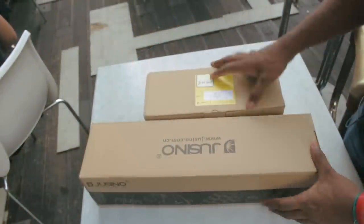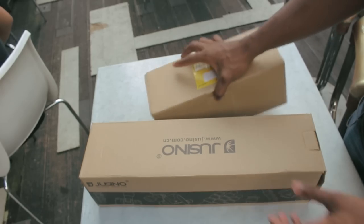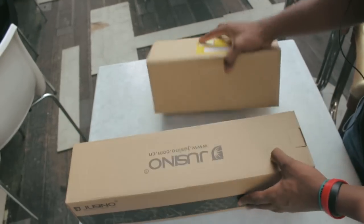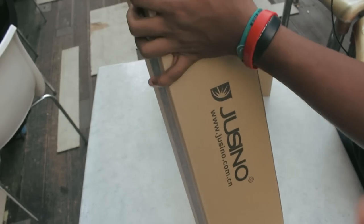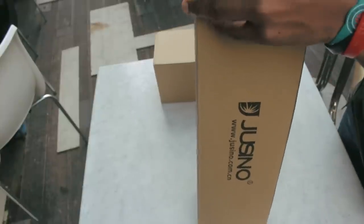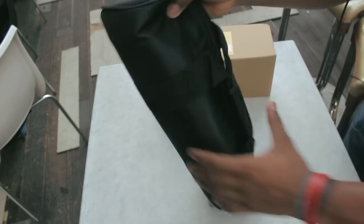Okay guys, this is the unboxing of the Juicino AX255 tripod. I cannot get the name right. It comes with two boxes actually — I think this is the tripod itself and this is the head. I'm going to go ahead and open the tripod first. It comes in a hard case actually — let me set the box aside.